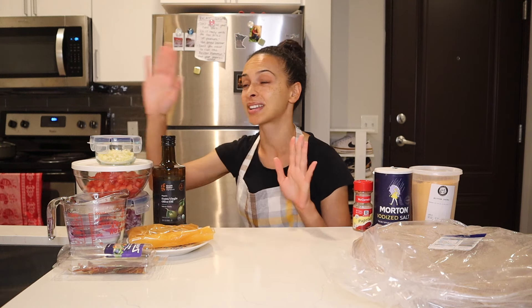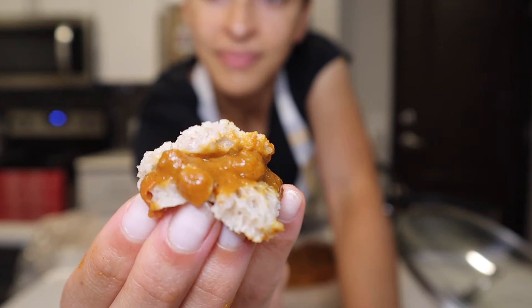Hello everyone, welcome back to another vegan and partially gluten-free recipe on this channel. Today I'm making one of my all-time favorite dishes. I would probably pick this if I was exiled to an island for the rest of my life and could only pick one meal. It's shirawat. I'm Ethiopian and shirawat has been a long-time Ethiopian favorite of mine. It's actually made from chickpea powder, so it's a wonderful plant-based protein dish.